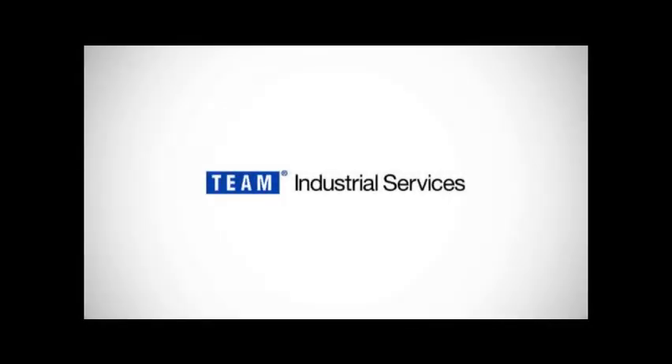Team Industrial Services is the exclusive manufacturer of Team Insert Valve. This is an animation of the insertion process.